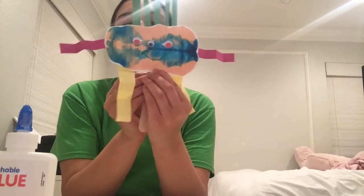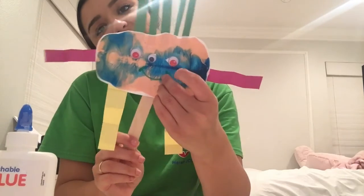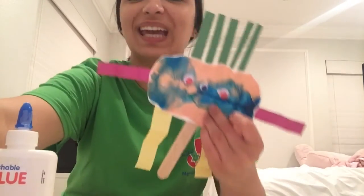And then we're going to add this little stick so you can hold it up like this. And here's your puppet! Bye guys!